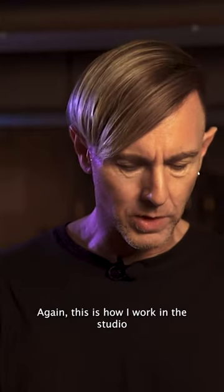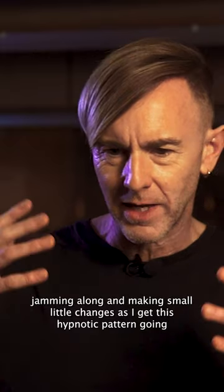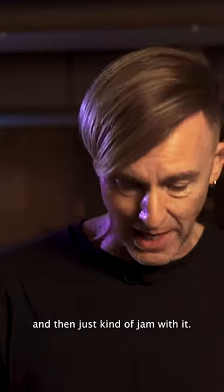Again, this is how I work in the studio — jamming along and making small little changes as I get this hypnotic pattern going, and then just kind of jam with it.